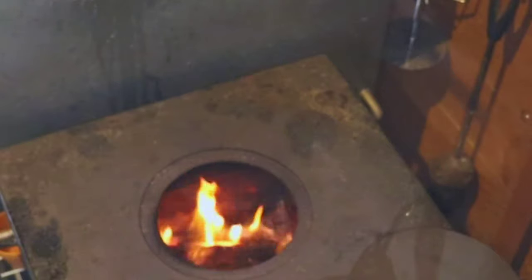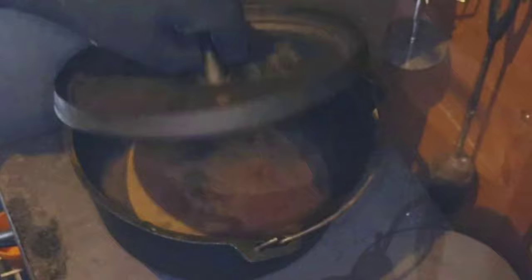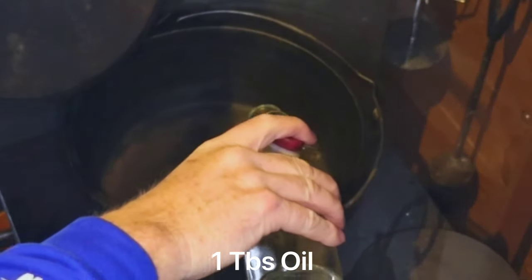We're going to use white wine and chicken stock. We're going to put a small Dutch oven on the wood stove — thought we'd use the wood stove today, people might be getting bored seeing me cook on the regular joy stove. We'll get this warmed up and put a tablespoon of oil in.